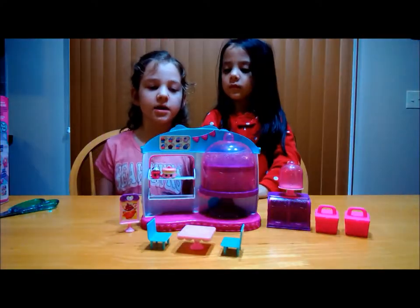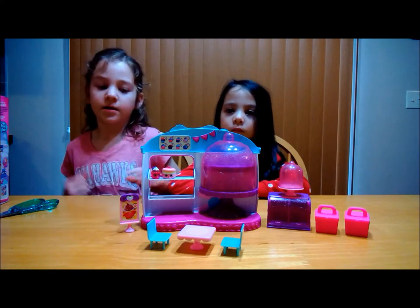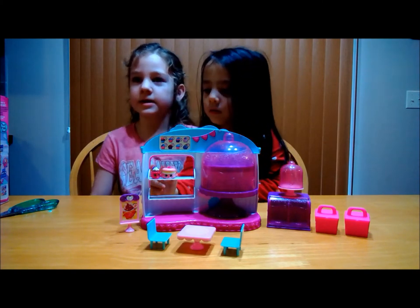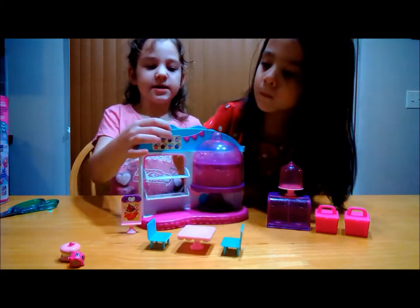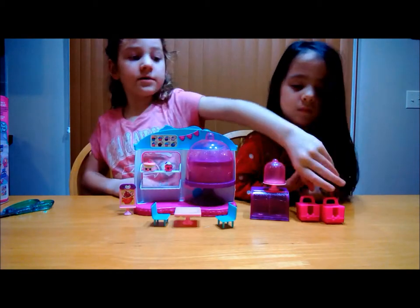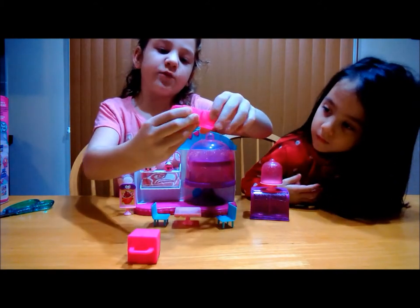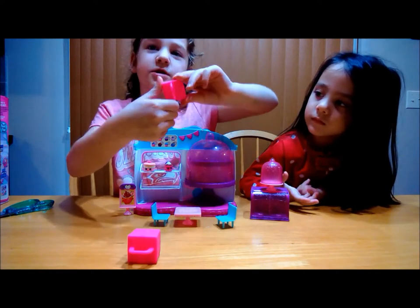So this is the Shopkins Cupcake Queen Cafe. It comes with exclusive two cake boxes plus two Shopkins. This is the front of the cafe. So it comes with these two pink little bags — they're like delivery boxes if you want to take to go. They snap like that.